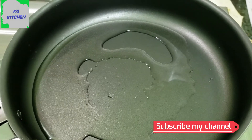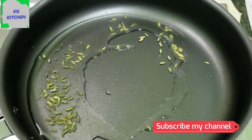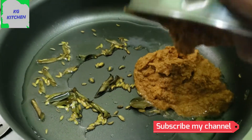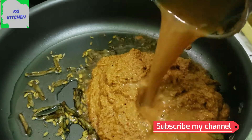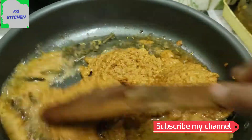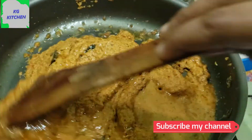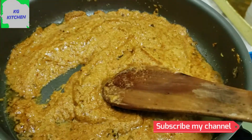I will add 3 tbsp of soy sauce. Add 3 tbsp of soy sauce, add 1 tsp of soy sauce. Add 2 tbsp of soy sauce to fry. Let's add a little bit of water.